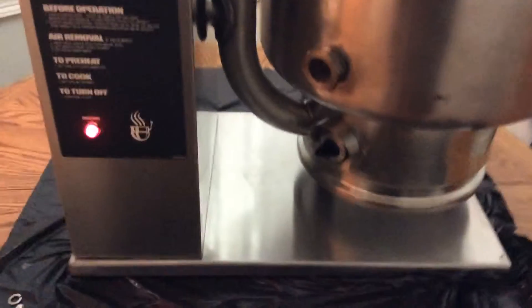So just pour the water in. Now we're going to go ahead and show you the kettle and what the features are. This kettle is thoroughly cleaned. It has essentially been refurbished because it has a lot of new elements in there.